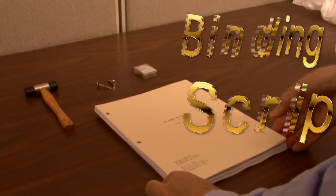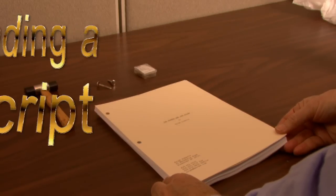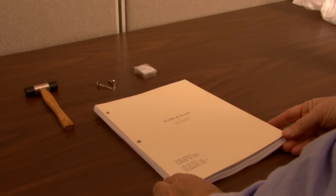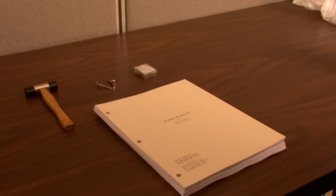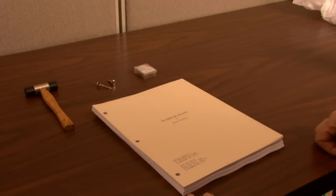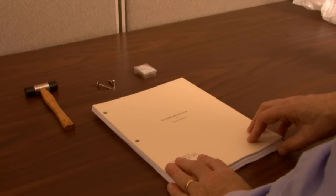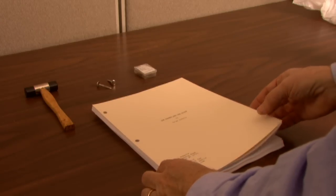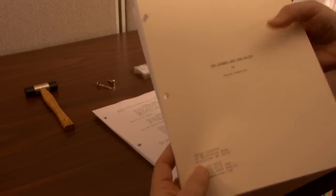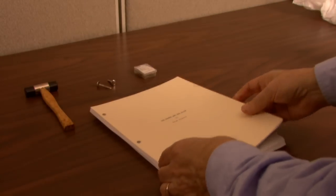Hi, this is Ralph Roberts and I want to do a video tip for you on how to put together a script. This is for the new script writing section on forums.onevid.com and I hope it helps you selling to Hollywood. You'll find out there are a lot of rules to follow, and one of them concerns the way scripts are put together — the format they're in. This happens to be a script of mine, 'The Farmer and the Alien,' which is making the rounds in Hollywood right now.